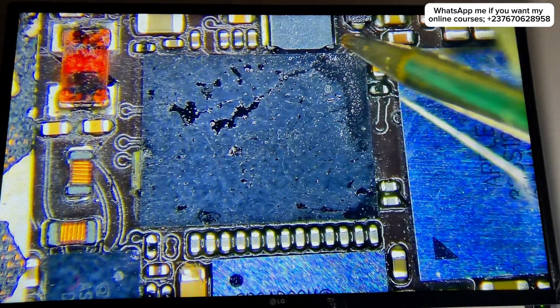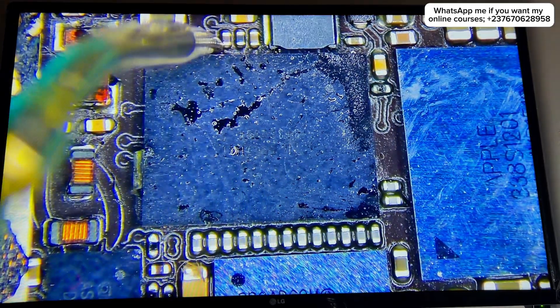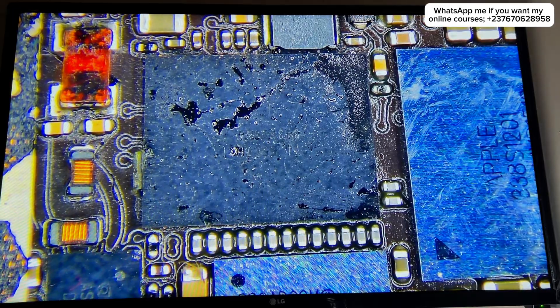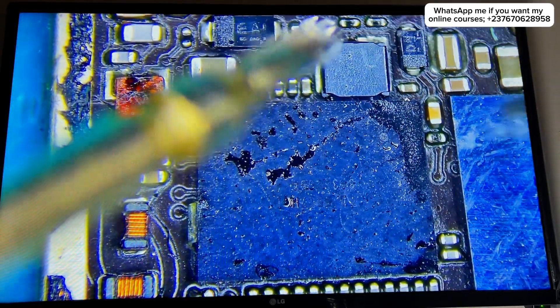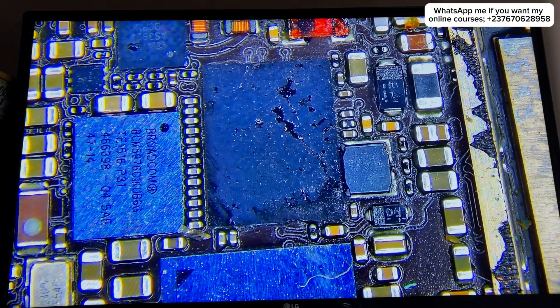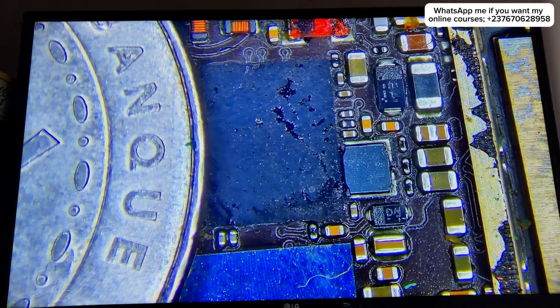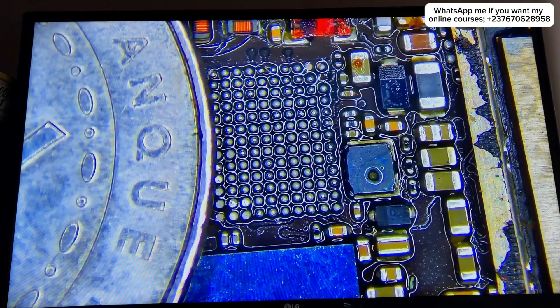Since the surrounding components were fine, the problem is actually coming from the IC itself. I'm testing for open circuit — that's what I mean by diode reading. If you don't get a diode reading, it means there is an open circuit. So what I had to do was remove the chip, which you can see me doing right here.